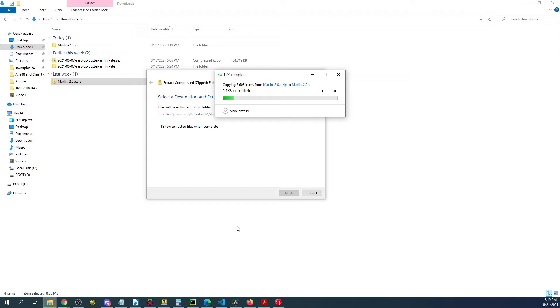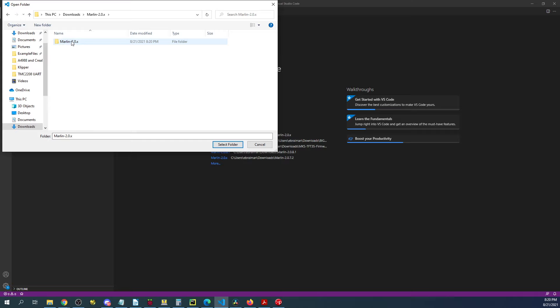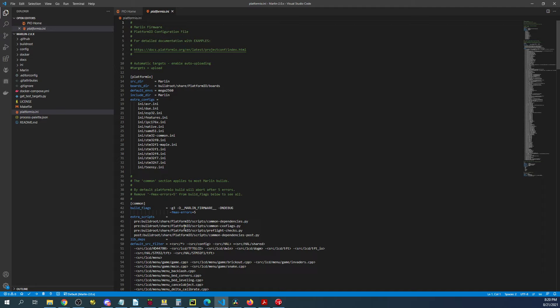While that's extracting we'll go back over to VS Code. If you haven't already installed it, you need to have PlatformIO — there's a playlist link in the description to help you find that. Once fully extracted, I'll click open folder, go to the downloads folder, then the Marlin folder, then the next Marlin folder, and select it. Your environment should look like this. Note that it defaults to the Mega 2560 — that's not the one we're using, so we'll have to change that in a moment.